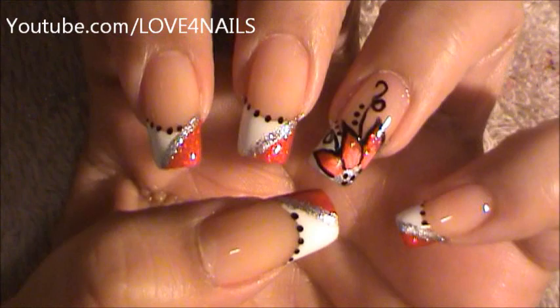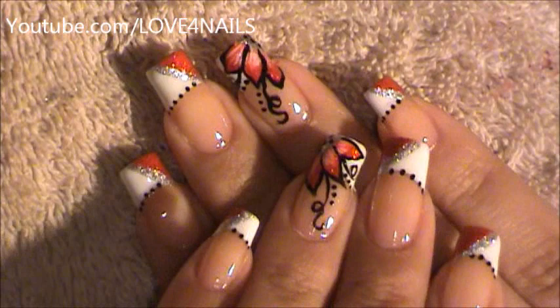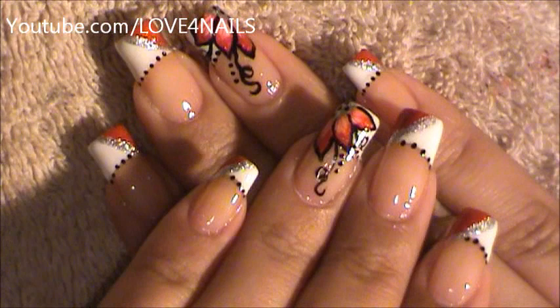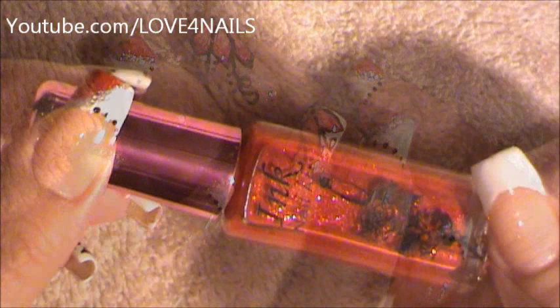Hello, I hope you guys are all doing great. This is the nail art design we're going to be working on today. I'm actually going to be working on my dominant hand doing this design, and a couple of times I get out of angle just because I'm not used to placing my camera facing my dominant hand, but I hope you girls can get a couple of tips. Let's get started.